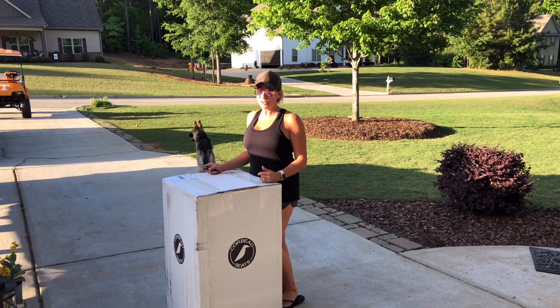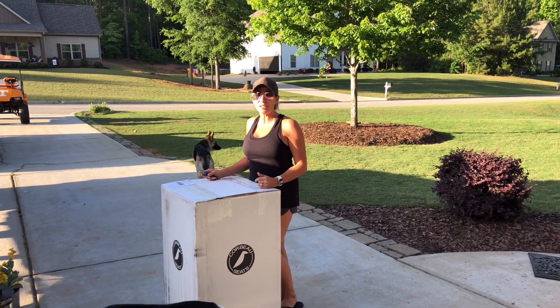Hey guys, welcome back to the channel. FedEx just dropped off a package we have been waiting for, so let's get to it and open it up.